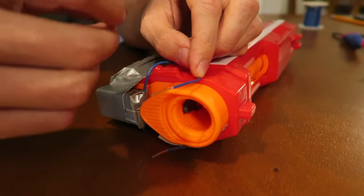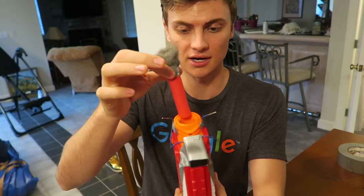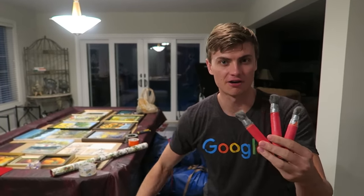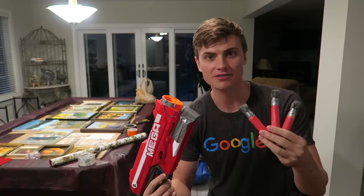Rip two more small pieces of tape and tape the wires into place. Do the same thing on the other side. Before you load your bullet, bend the ignition wires out. Next, get your supercharged flaming dart and very carefully insert it into the gun, making sure the ignition wires do not touch the steel wool. We highly recommend you do this outside.